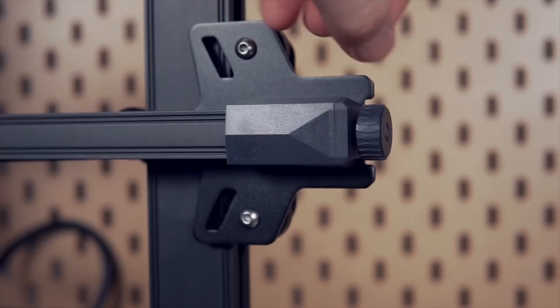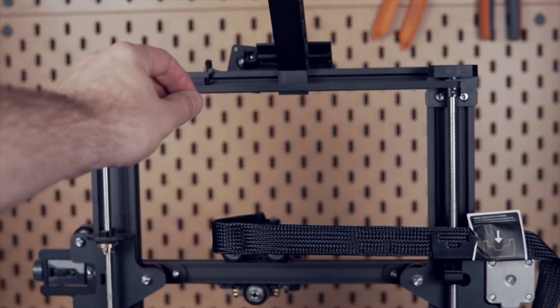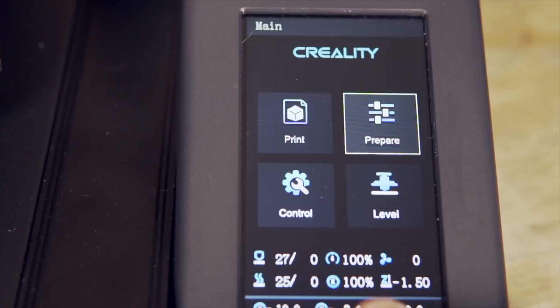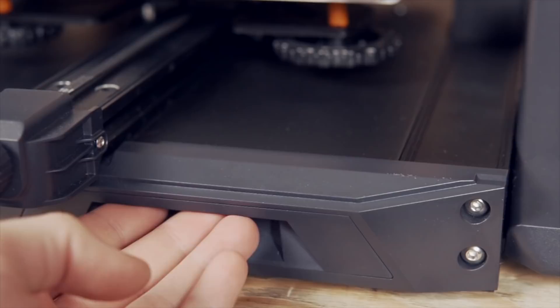The S1 has a filament run-out sensor, X and Y axis belt tensioners, and dual Z-axis lead screws connected with a belt to maintain alignment. You can print directly from the LCD screen using a full-size SD card, which is really nice over the previous generation boards using a micro SD card. You can also hook up the printer to your computer or something like OctoPrint using a USB-C cable. The screen itself seems near identical to the one on the Ender 3 V2 with firmware that auto-dims after a few minutes. Someone did tell me that there is already some form of custom community firmware available for this, which I will probably be looking into.